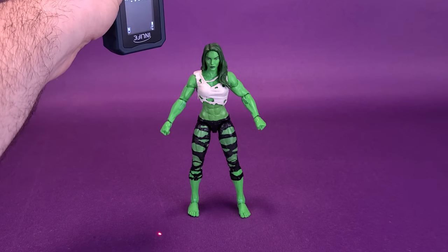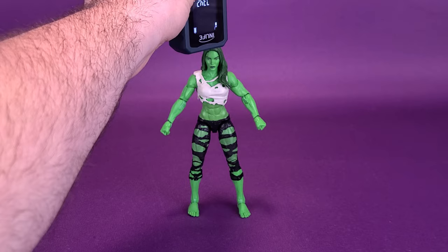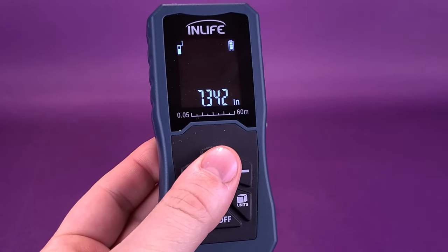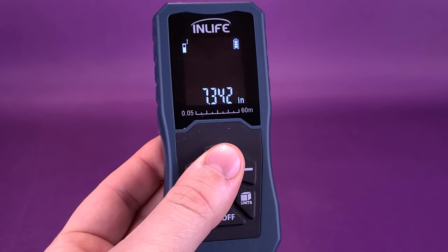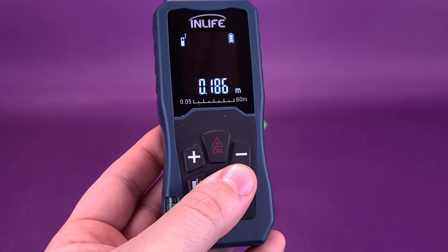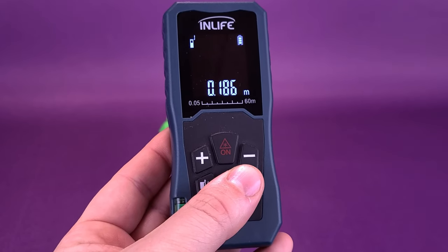She seems like she's taller than your traditional Marvel Legends figure, but just how tall is she? We're going to take it right to the very top of her head and then relay that to you, the viewing audience. You're looking at the figure of She-Hulk standing 7.3 inches in height. Switching that over to centimeters, the figure is a little over 18 and a half — 18.6 centimeters exactly.